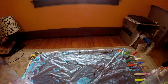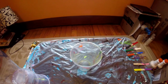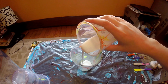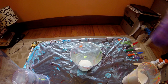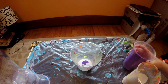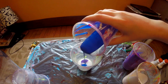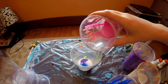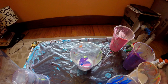I'm just gonna move this out of the way really quick, and then I will get my cup. I'm going to start with white, and then I'm going to do some violet, then some blue, and some pink.